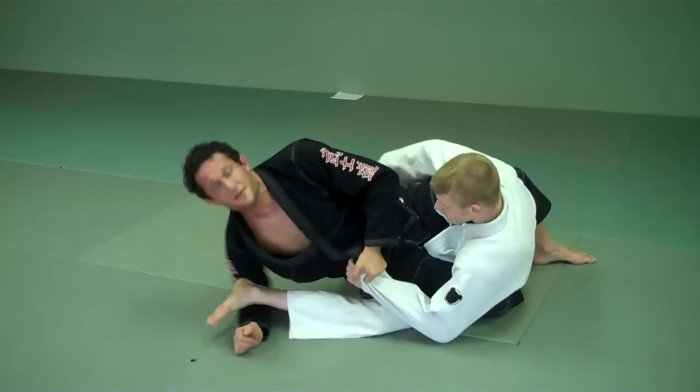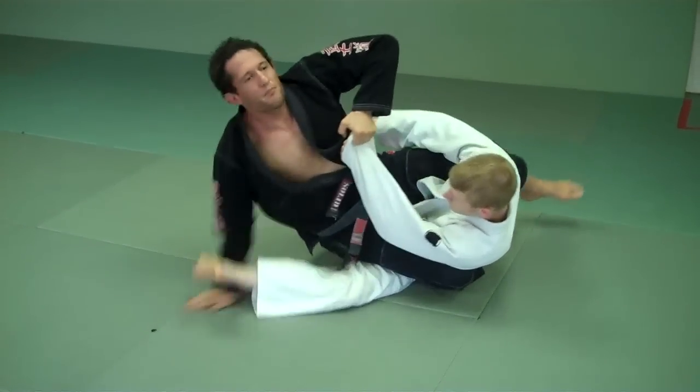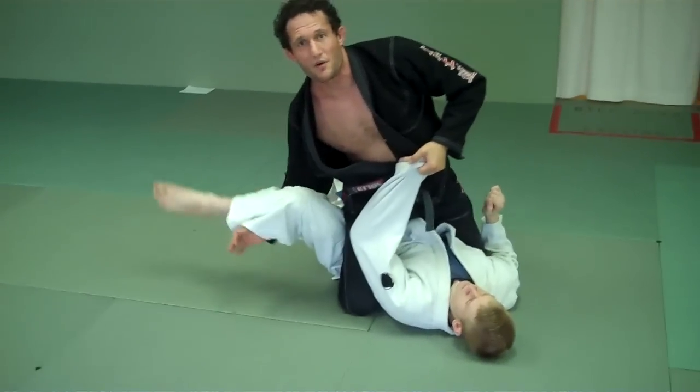I have this sleeve, which means he's not going to be able to post to come up. Pull it up, post up, boom — up to the mount.